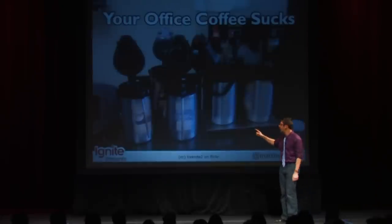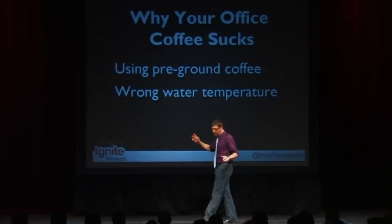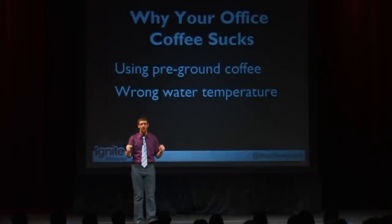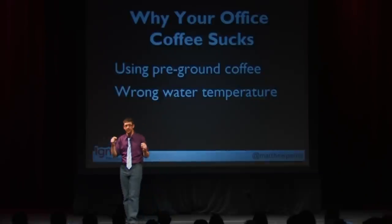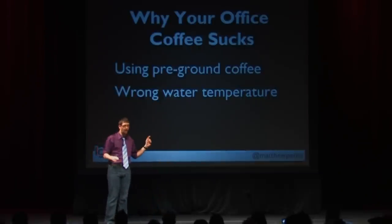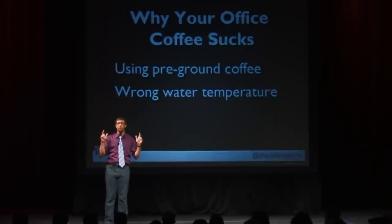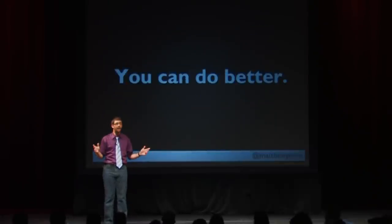Why does this suck? Well, I can give you a bunch of reasons. One of the reasons is you're using terrible pre-ground coffee. Coffee goes stale very quickly when you grind it, so that pre-ground coffee sucks. Also, those drip brewers probably don't have the right water temperature, so you're getting terrible coffee. But what I want to tell you is that you can do better.